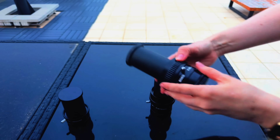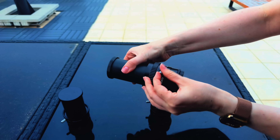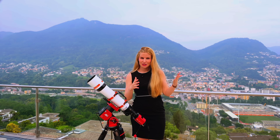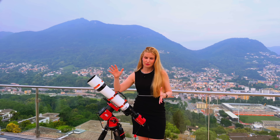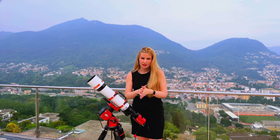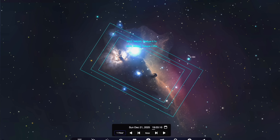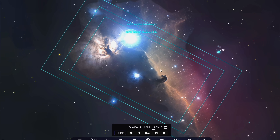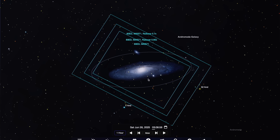There is a 1x flattener that keeps it at f/7, a 0.85x reducer that brings it down to f/5.9, and an ultra-fast 0.7x reducer that takes it all the way down to f/4.9, which is great for capturing wider regions of the sky. Here you can see the three available fields of view with an IMX 585, and these are the views you can get with an IMX 571 APS-C sensor.